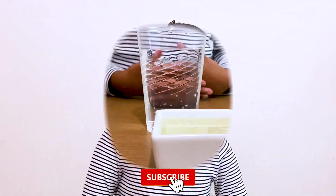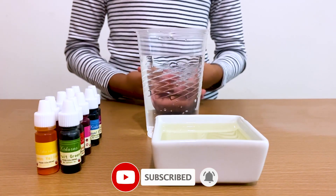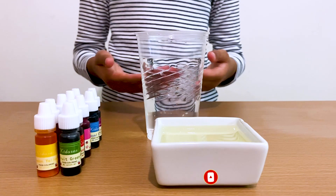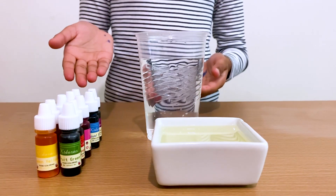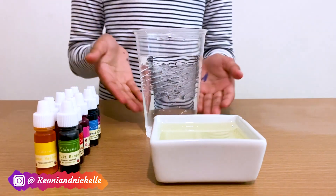Hi everyone, today I'm going to be showing you some cool science experiments that you can try at home too. These are the ingredients that we need to do the experiment. We need some food colouring, oil and water.